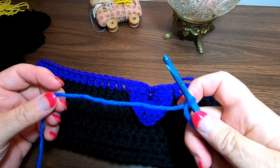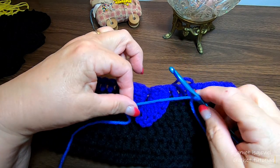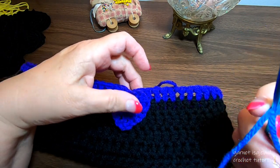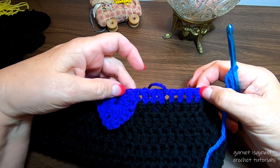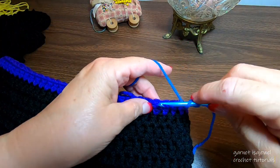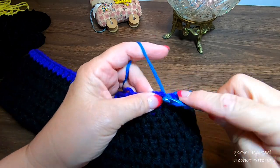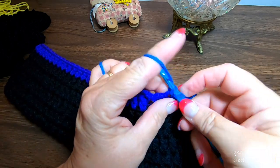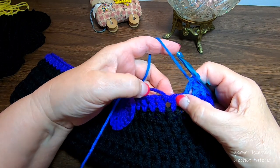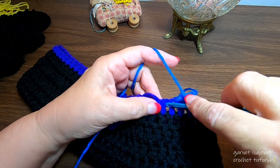The next color is blue. We're going to basically do the same thing and start over here so I can show you what to do when we come around. Let's start with a standing single crochet and go over a couple of stitches. You'll see here's my slip stitch — we don't want to go there. I'm going to go to this one right here, which gives us enough space in between.